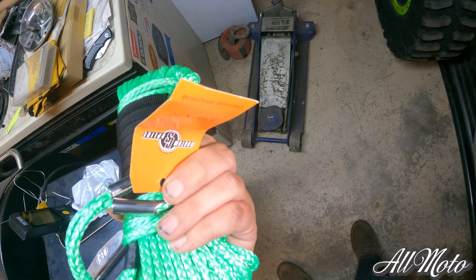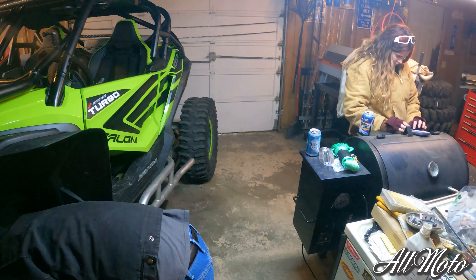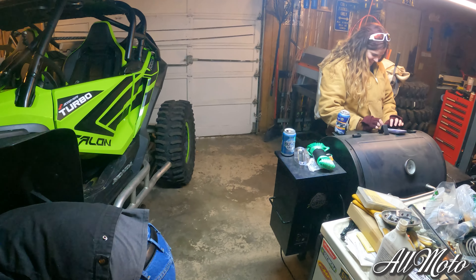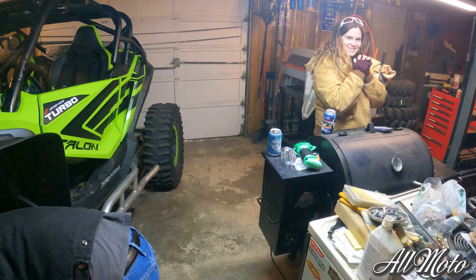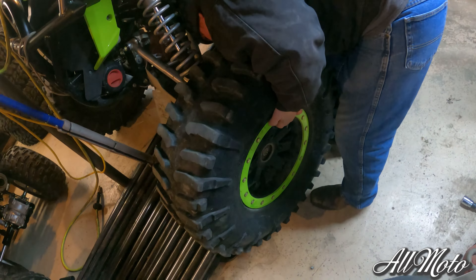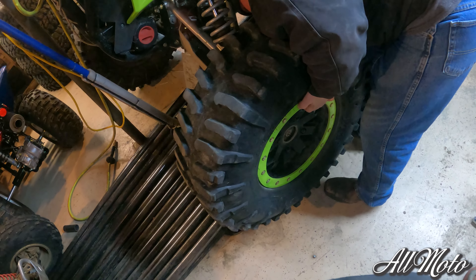Josh and Megan came by to hang out. I figured we had a ball joint issue because the toe was a little bit funny on this wheel.